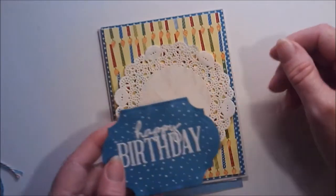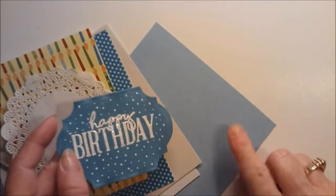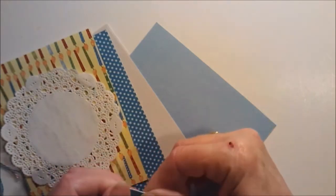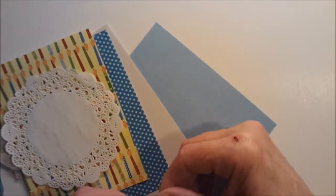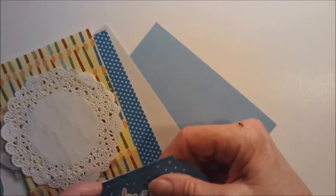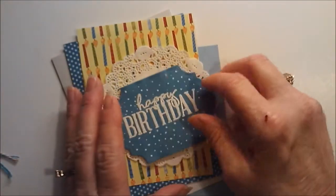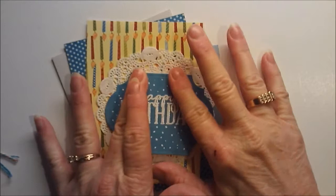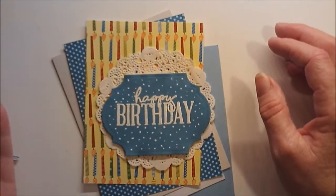Then I die cut a darker version of this, but for some reason it kind of rippled. I think it's because I need new plates, honestly. So this card is trying to be a disaster and I'm not going to let it. I don't know how I'm going to fix that up there yet, but I think it's going to turn out okay in the end.